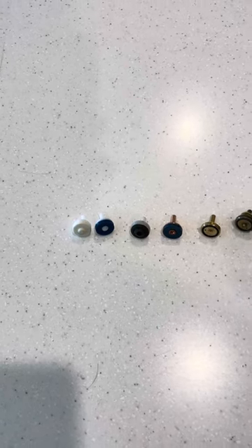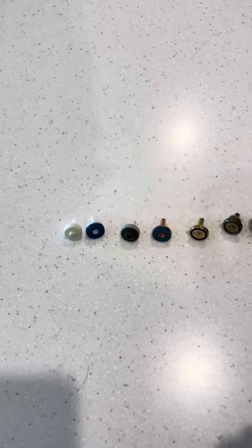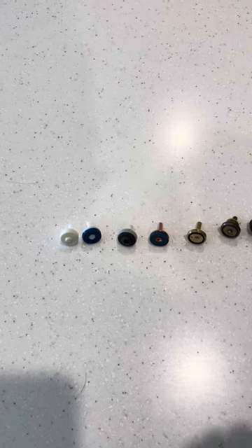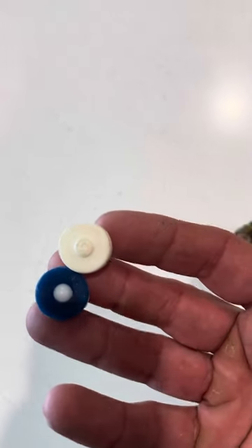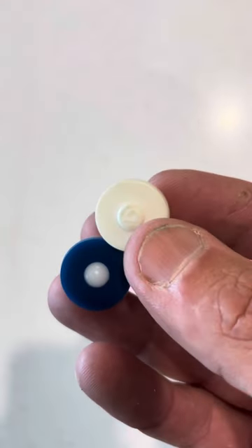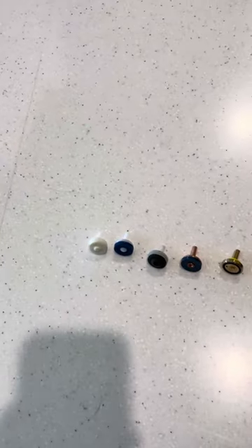They're not going to give you much longevity, and particularly if the seat or the face that they're sitting on in the wall has got a little bit of roughness on it, these two washers are going to score or mark pretty quickly and then you'll be replacing them maybe every week or every couple of weeks.